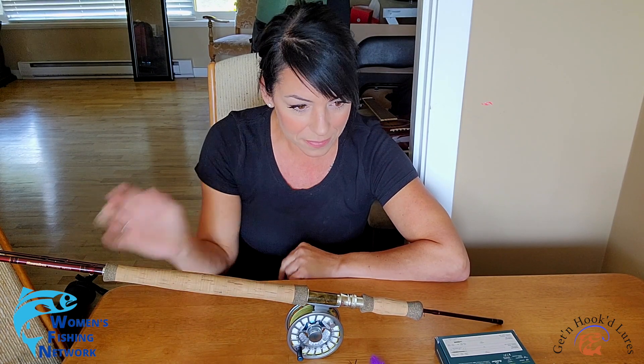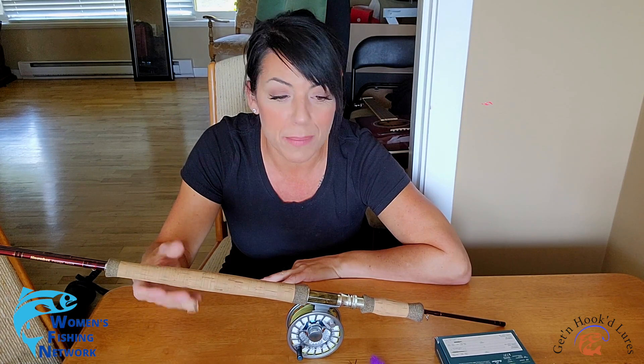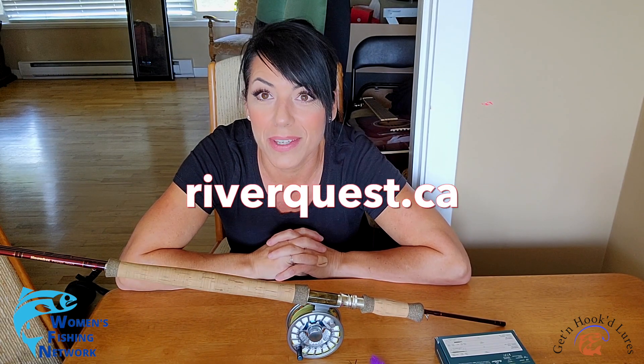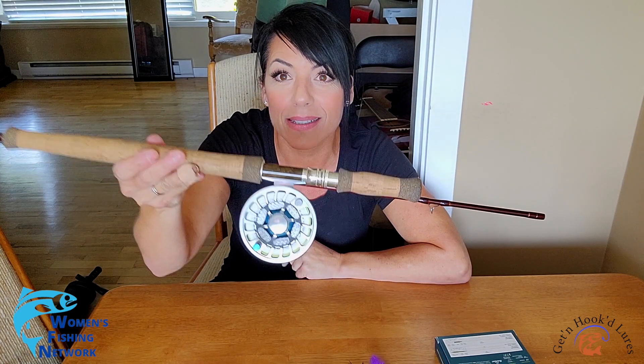I'm not sure if I'm going to be fishing this episode, but as you've seen, what I am doing is setting up my beautiful new rod and reel combo. I received this gorgeous switch rod from a really good friend of mine who owns Riverquest Charters on the Couch-in River on Vancouver Island — you should check them out, they're super nice people. I was also given this incredibly gorgeous Invictus reel.